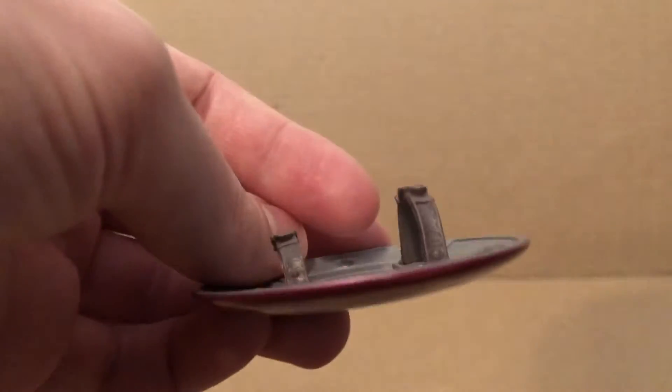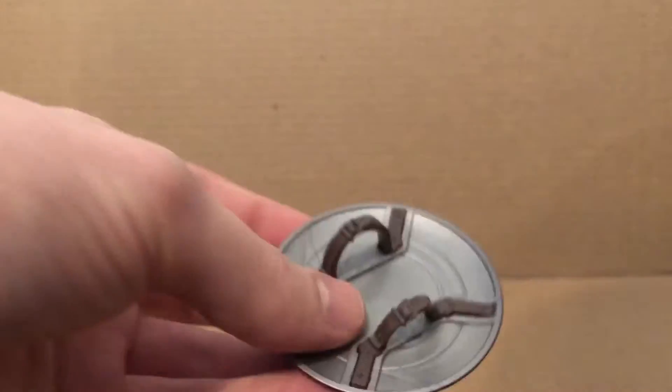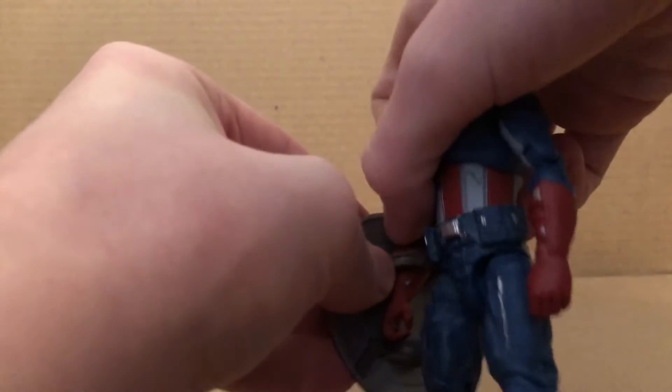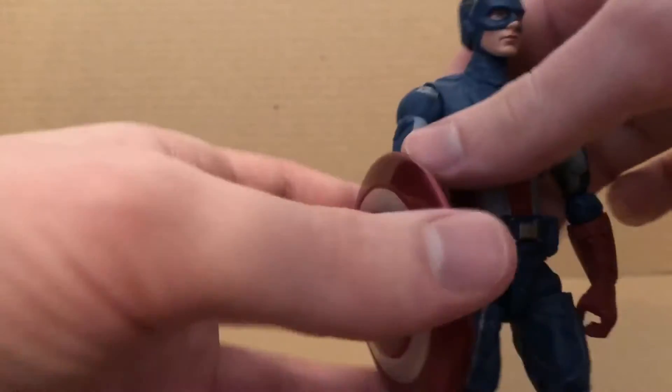Let's take a look at the shield first. You can see it's not the same one that came with the Walmart exclusive one, which is good because that other one was not really great at all. And it does look nice. He can hold it pretty well. It is the same shield from the Time Heist Captain America, and he does hold it nicely in his hand.